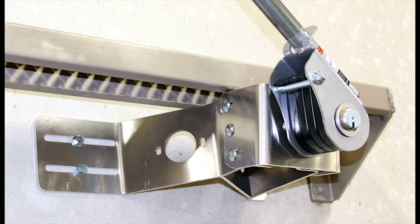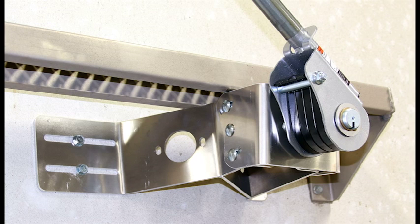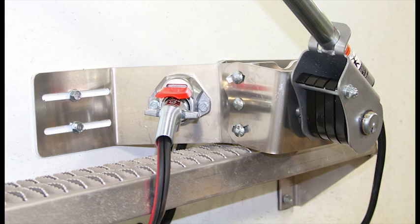Universal Bracket. The heavy-duty universal mounting system is designed to fit on most makes and models of trailers, including sloped-end trailers, without modifications. The female dual-pole connector is incorporated into the universal mount. There's no need to drill big holes into the trailer.